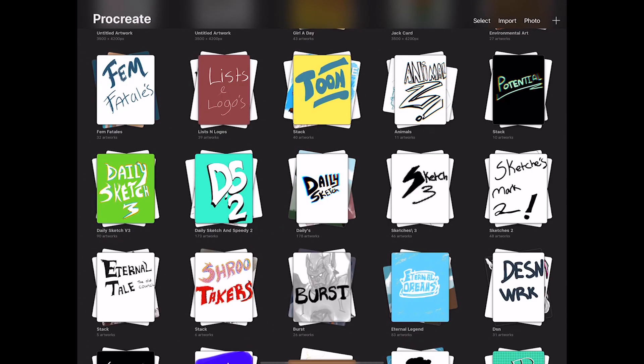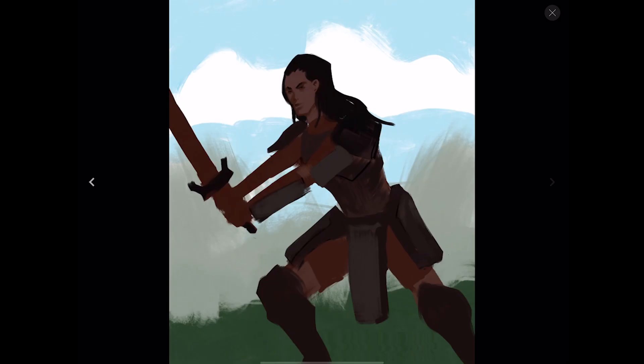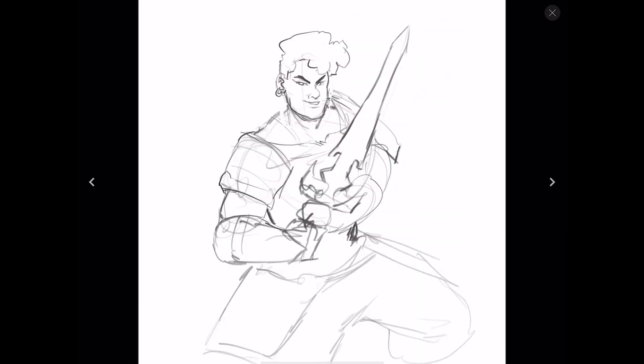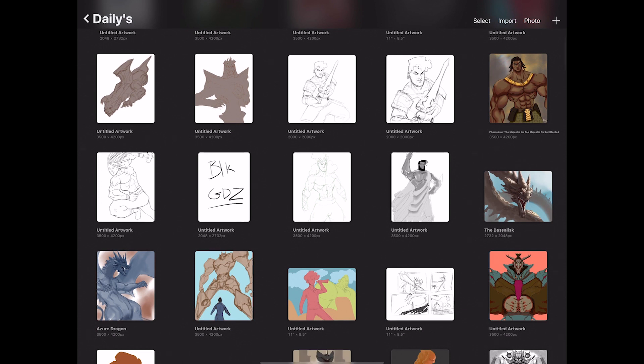I do think having folders for all my different styles and types of work is a fantastic component. It would be nice if a desktop app could build this into itself like Procreate has — I don't know how you'd implement it, but it would be a cool concept if the application came with its own files built in, accessible like this.